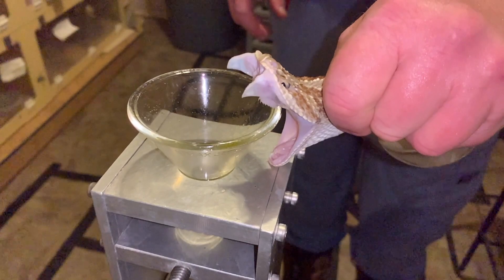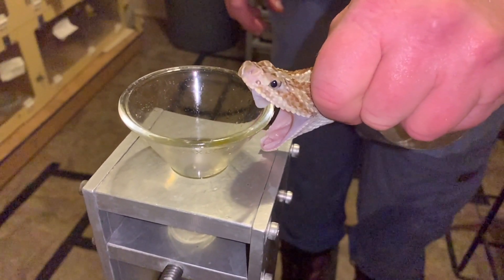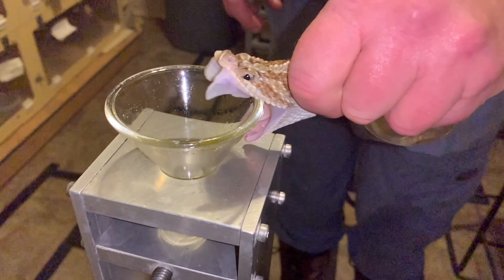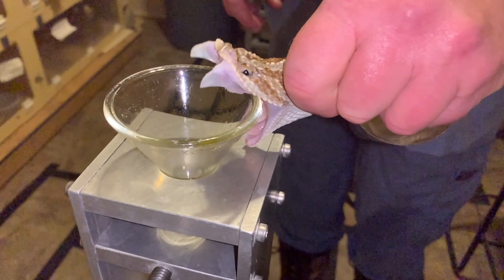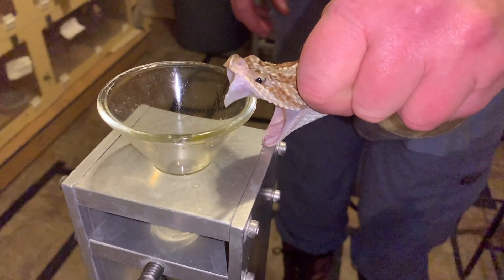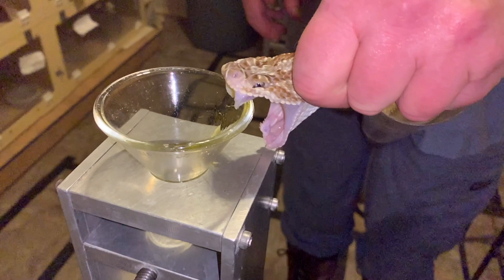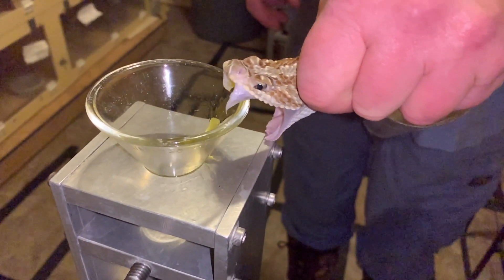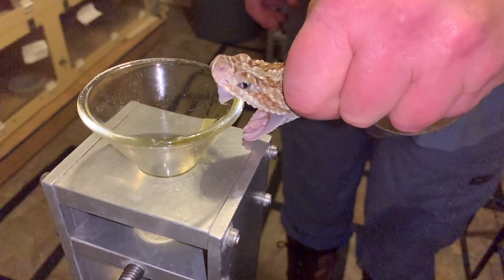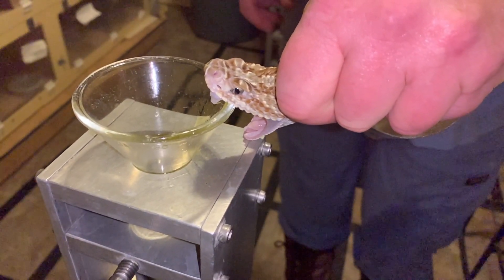In this last clip, we're addressing one other concern we hear: people are worried the snake is hurting its mouth on the funnel. Here you can see that the snake is moving its fangs completely independently of what Jim is doing. He is allowing it to decide to bite, and here it does decide to bite and inject some venom — you can see it actually pulls Jim's hand forward.